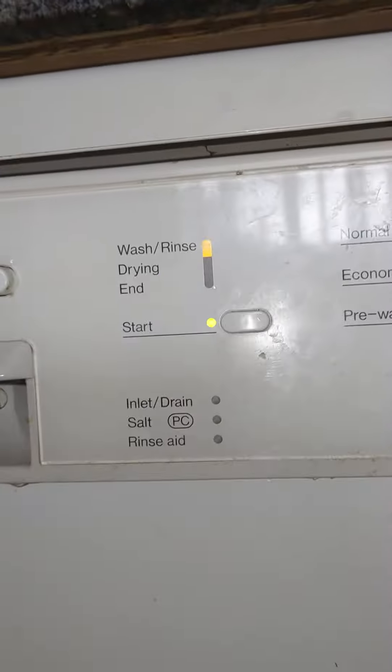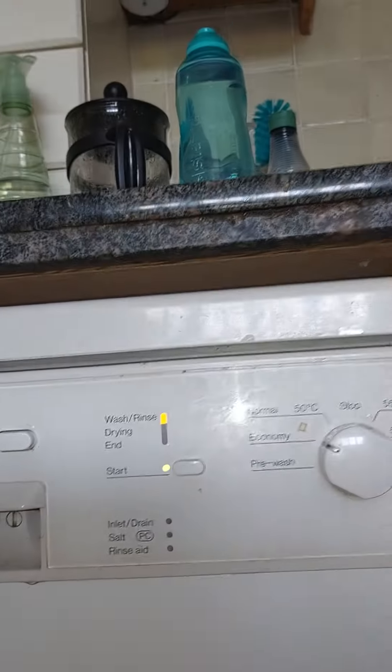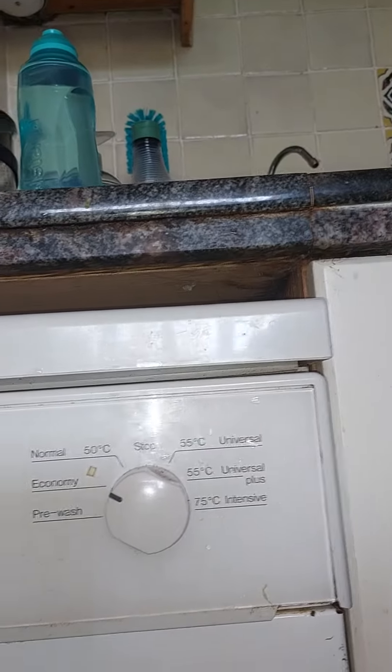She doesn't use a rinse aid in this dishwasher. It's a G977 Plus — it's a replacement, a new dishwasher that was here before, which I don't know the model number of.